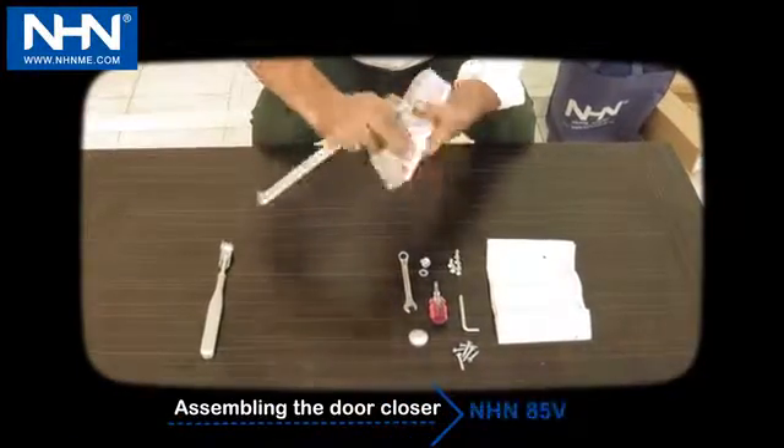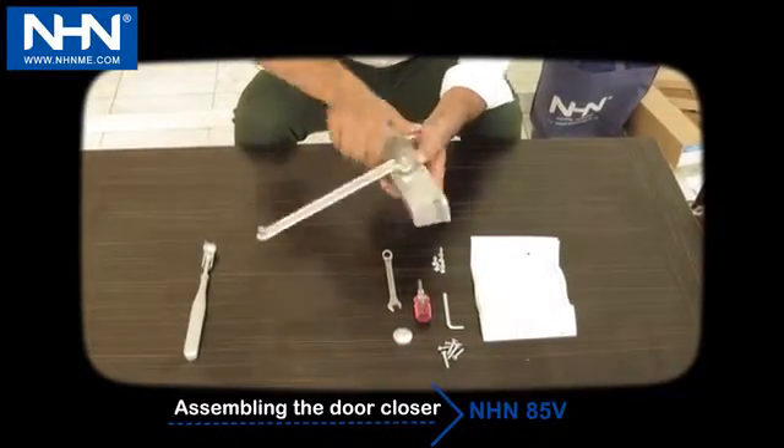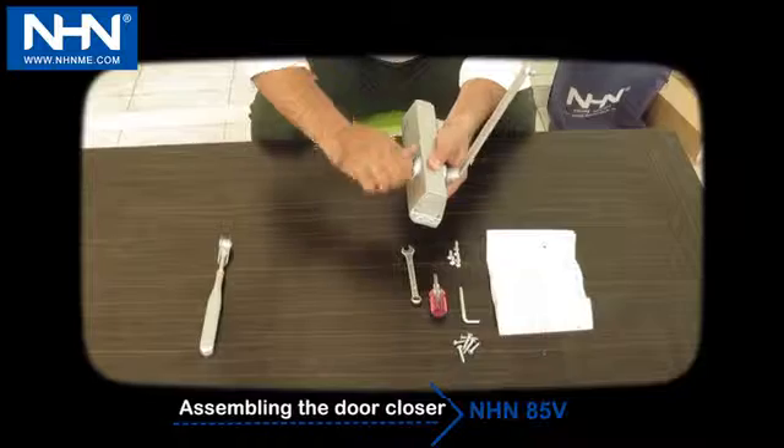Install the main arm according to the direction of door hinges to the door closer. Pay attention that adjusting screws 1 and 2 are always facing up toward the door hinges.